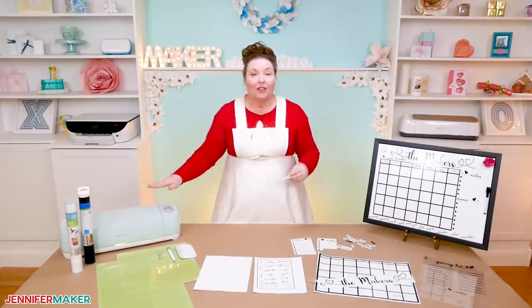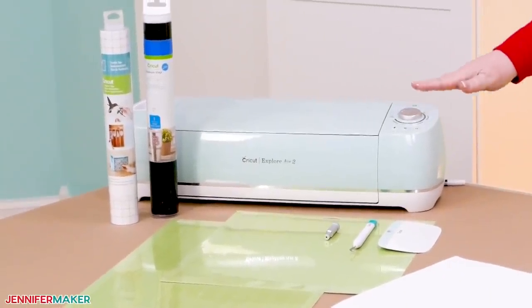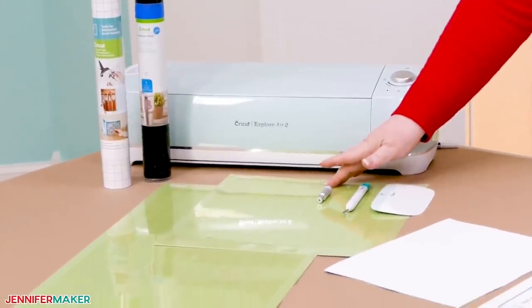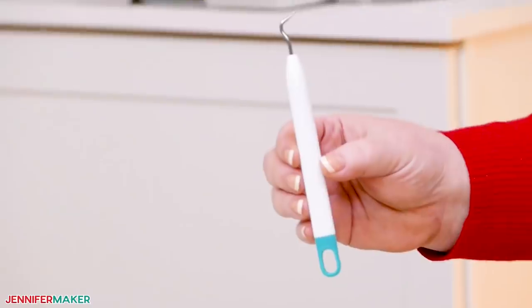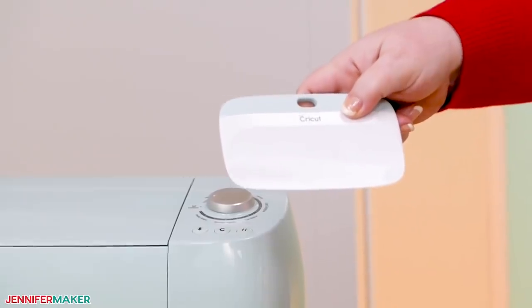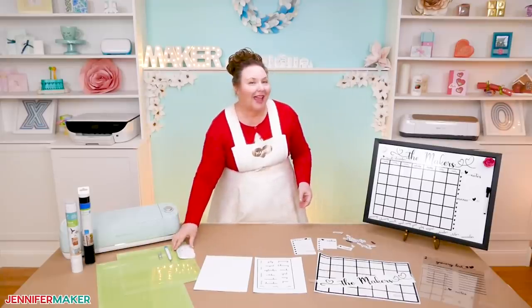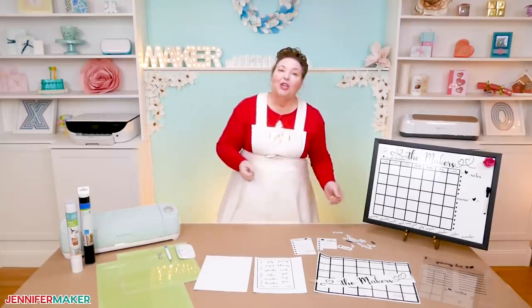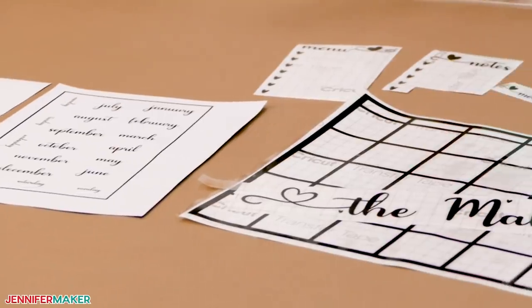And of course, we need a way to cut the vinyl. I'm using the Cricut Explore cutting machine to do that. Other things you're going to need are the green standard grip mat, a brayer to adhere your vinyl to the mat, a weeding tool to remove excess vinyl, and a scraper tool to stick your vinyl really well to your whiteboard. You just need the pattern for the calendar and the magnets — you'll find my free designs, and there's a couple to choose from, over on my blog.